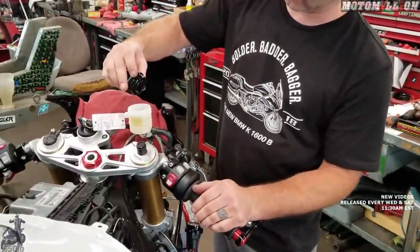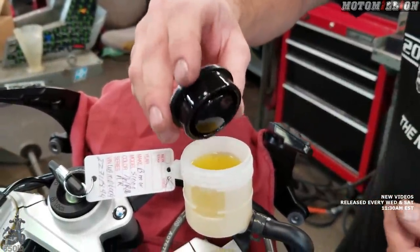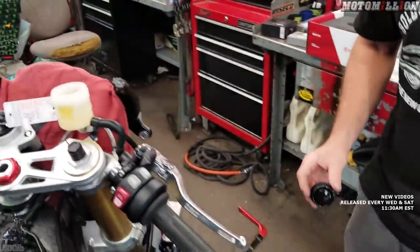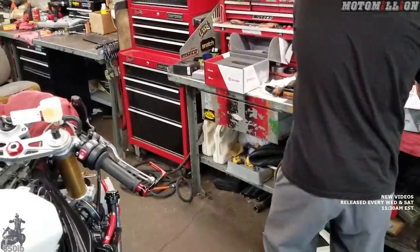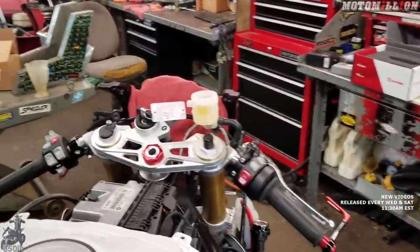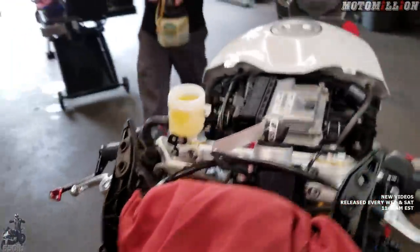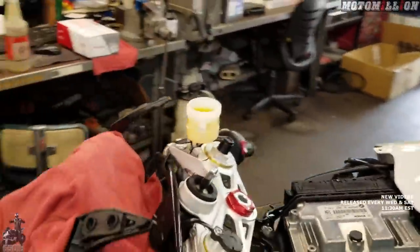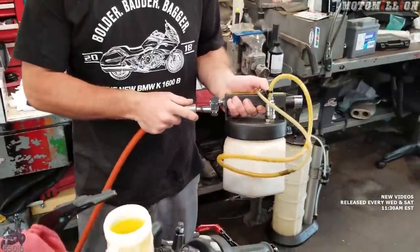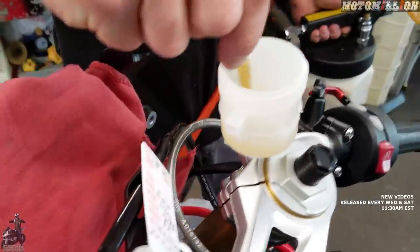Even if you're careful it drips — the fan could blow a drip over to the instrument cluster and that would be a problem. The rest of the bike, if you get brake fluid on it and spray water on it real fast it shouldn't become an issue. We're going to use a vacuum brake bleeder — it works great for emptying the reservoir and pulling the fluid out of the system.